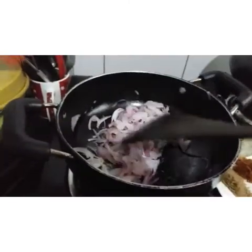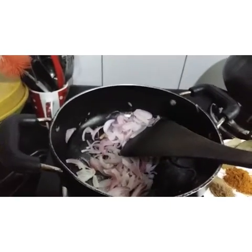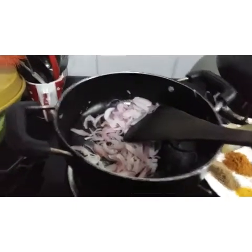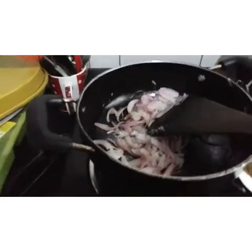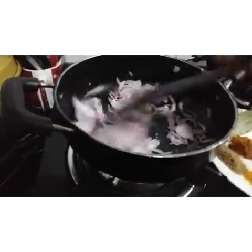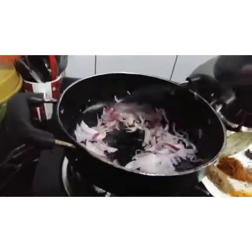I've cooked the dish. I'll mix the dish with a little bit. I'm going to mix the dish with a little bit. I'll mix it with a teaspoon of the dish.